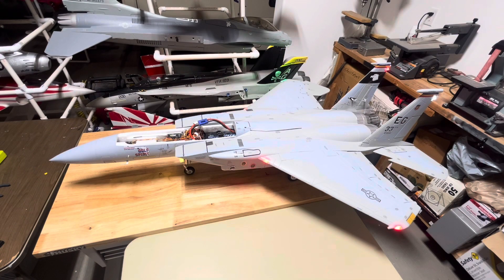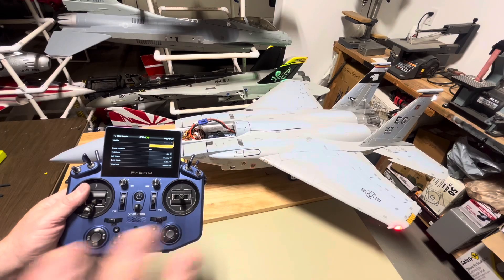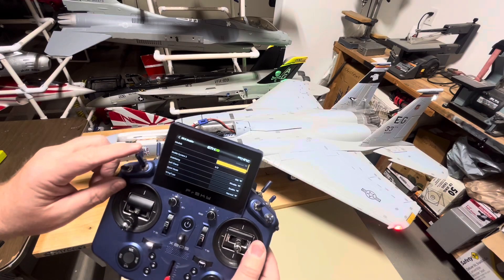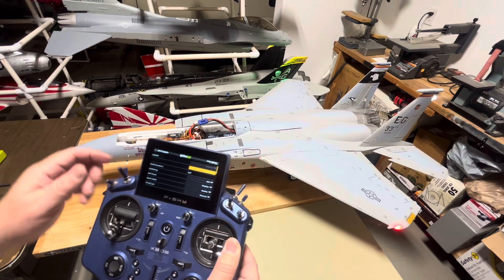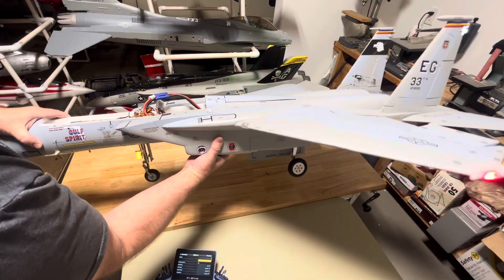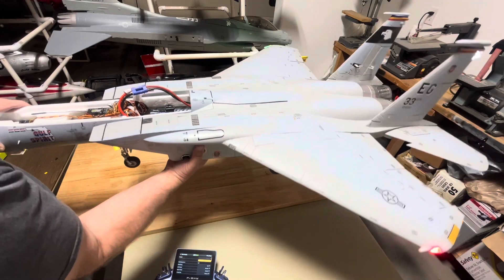Now we're ready to check that my stabilization throws and corrections are going in the right direction. Remember our actual controls are running backwards - that's okay, don't worry about it. The stabilization overrides that first. So let's make sure our stabilization is correcting in the right direction. I put the on/off and the self-level on this switch here. With the switch all the way forward, it turns the self-level on. So let's pick up the plane - if I pick it up and roll it to the left, you'll see the ailerons are trying to push it back to the right. So that is working in the right direction. If I go this way, it's trying to correct to the left. If I go this way, it's trying to correct to the right. So the aileron correction is working correctly.